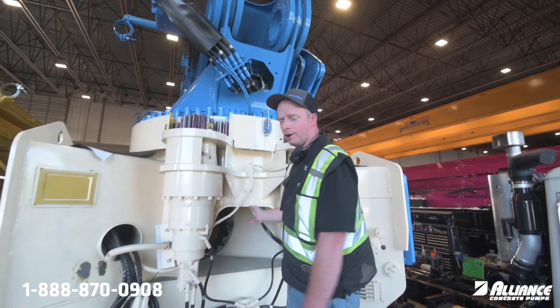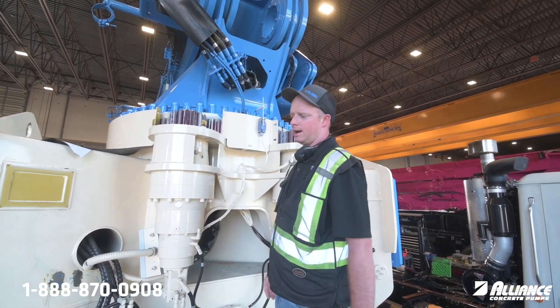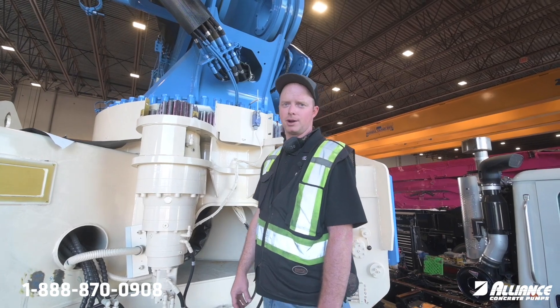If you guys have any questions on how these hoses are supposed to be run, or if you need to order the hoses or need to know the length of the hoses, please give our service department a call.